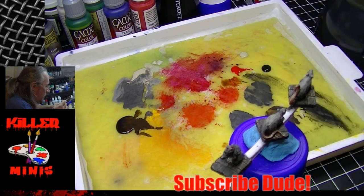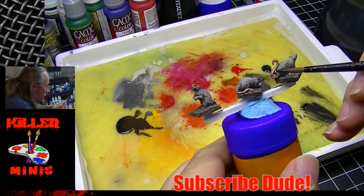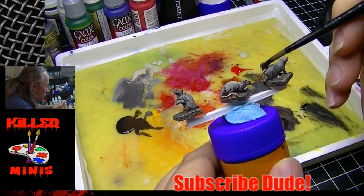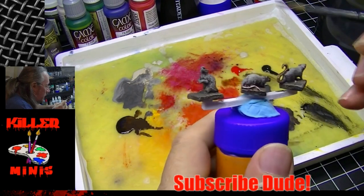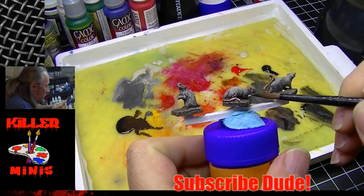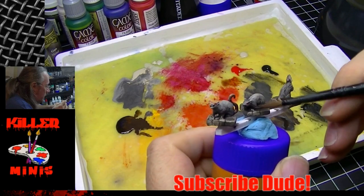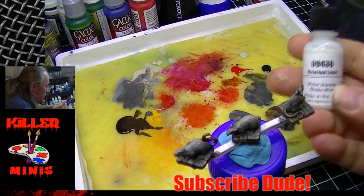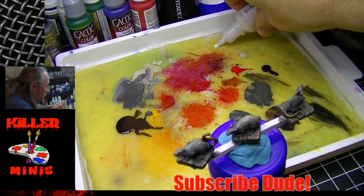Now we grabbed Army Painter Strong Tone — I really wasn't happy with some of the darkness in the details, so I went with a darker wash to add a little more shadow. To be quite honest, this rat on the right — I really struggled with the tail on this one. I could not get it to look pink and flesh-like like I did on the other two models. Sometimes that just happens. I've got six more of these to paint and I'm not trying to paint an award-winning model — I'm trying to build my dungeon miniatures collection.